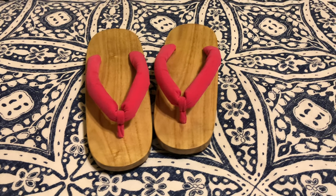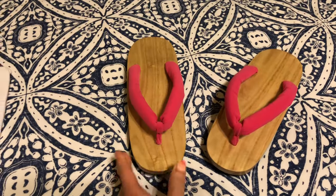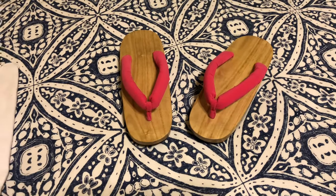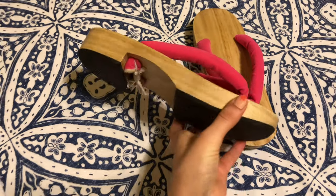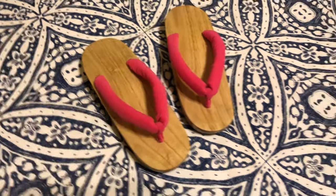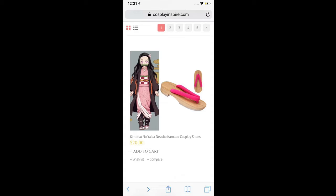These are my Nezuko shoes — they're Japanese rice sandals, so they're not curved, they're just straight. Keep that in mind when cosplaying if you want to use these specific shoes, because they're a little hard to learn how to walk in. It doesn't curve with your foot, but it's not too bad. It's really thick wood, well put together, and the straps are really comfy. The color is really nice as well, and it comes with these toe socks. I bought these shoes off of Cosplayinspire.com — highly recommend these as well.